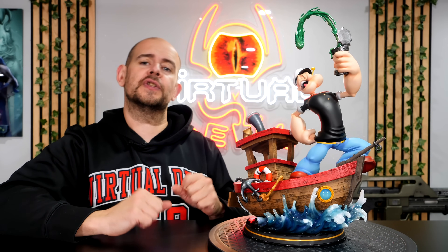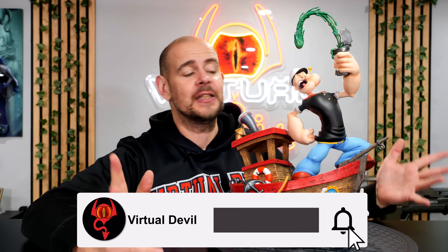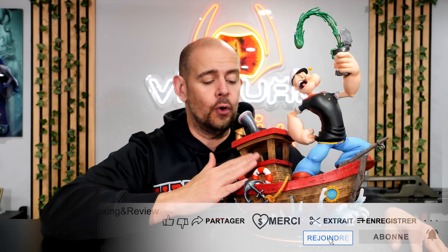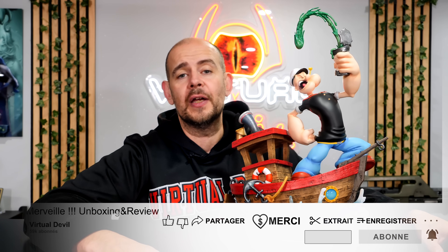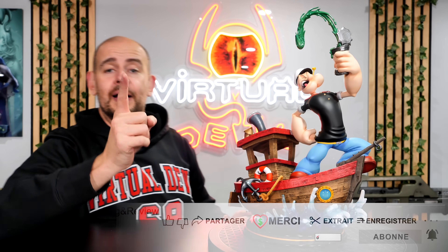I put the links in the description of the video so you will have no more to do than click. You can also pay in several times — up to ten times by bank card, also in four times via PayPal. If you want to get one, you can go there — there are units of this one and some other statues as well. At the level of the price, we are at 799 euros. If you liked the video, the big like, subscribe if it's not yet done, activate the little bell and all the notifications. If you want to see this video first, it's the join button. Thank you again to all — bye to all!